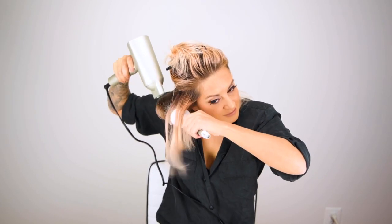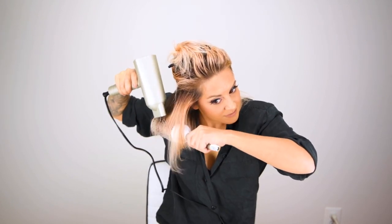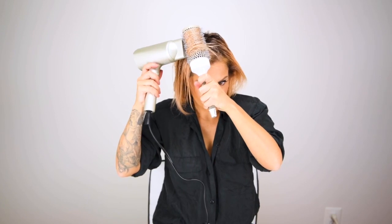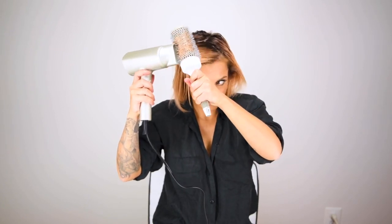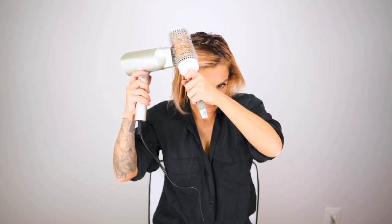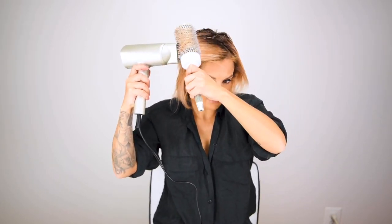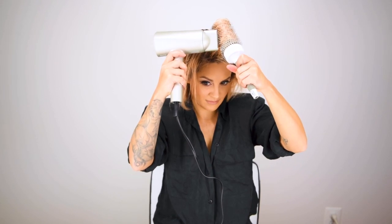After finishing the very bottom section I'll take down some hair and move up toward the top of my hair. Whenever I'm blow drying the front of my hair I always like to blow dry it in several different directions — that way I get more versatility, the hair moves around, and I can part it wherever I want depending on my style.